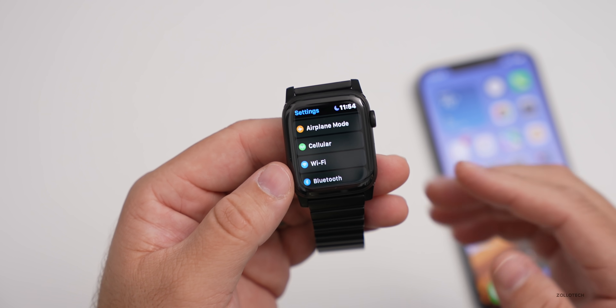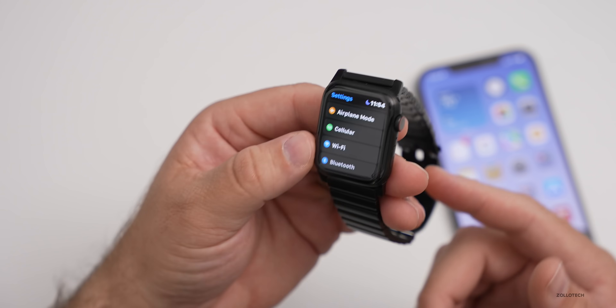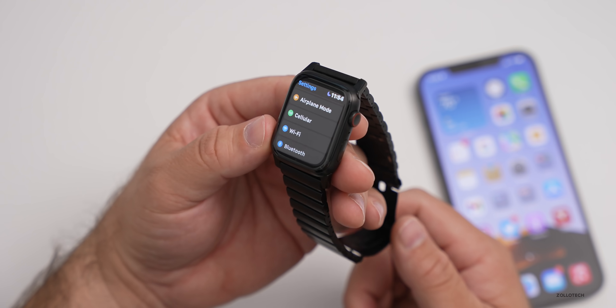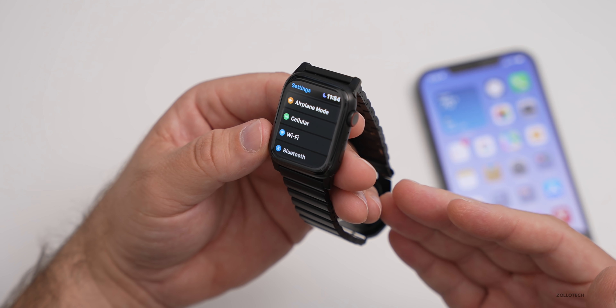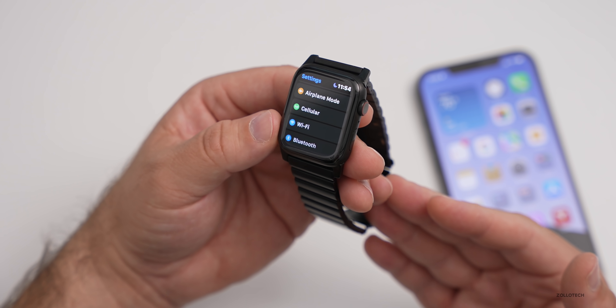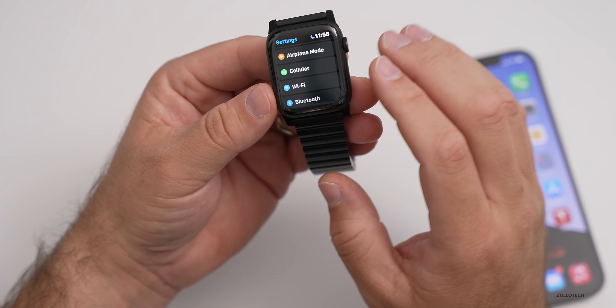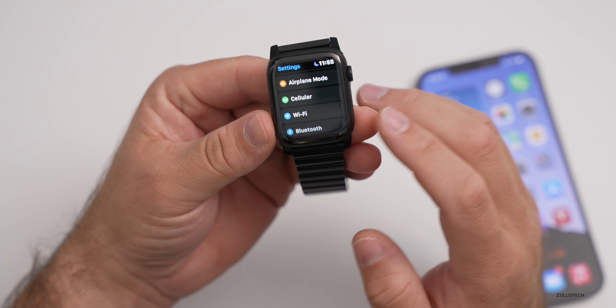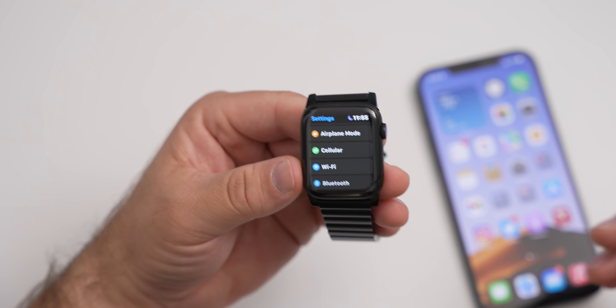There are definitely some issues in this update, but that's to be expected with early betas — it's not really a concern. They will continue to work on it. Generally this will release around September when the next Apple Watch comes out and iOS 15 releases to the public, so it's going to be a few more betas — probably up to seven, based on what we've seen before.